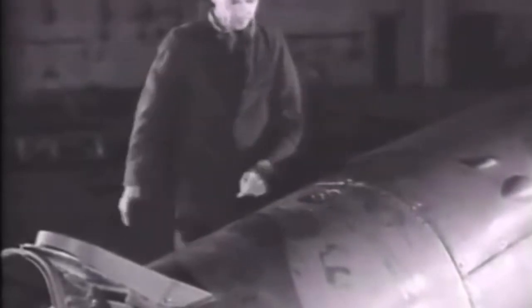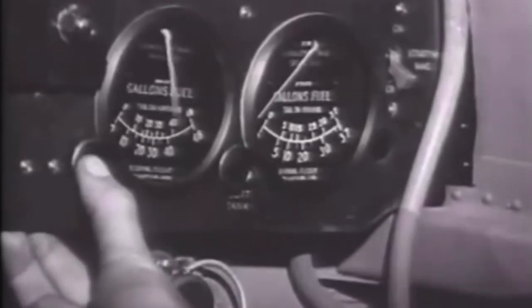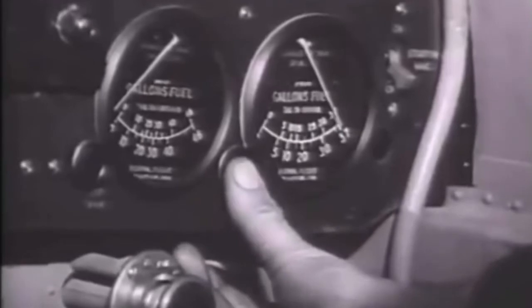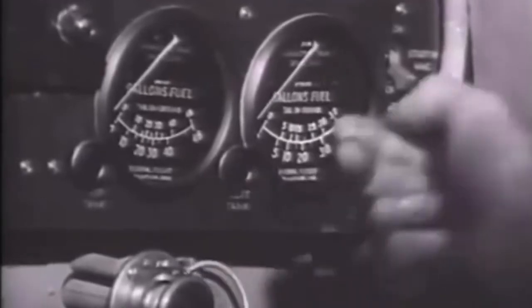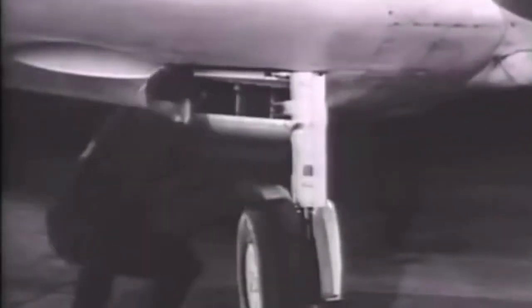The fitter ensures that the fuel filler cap is secure. Next, the fuel gauges for the two internal tanks — one contained 48, the other 37 imperial gallons. The airman then checks and cleans the engine radiator intake. In the cockpit, an airframe rigger operates the shutter which controls the radiator temperature.